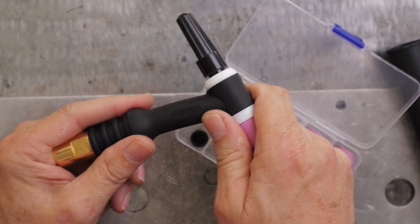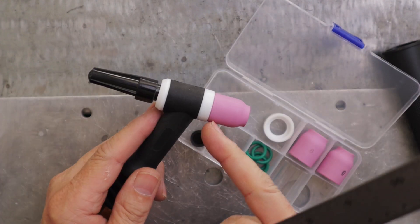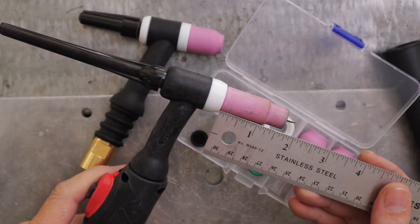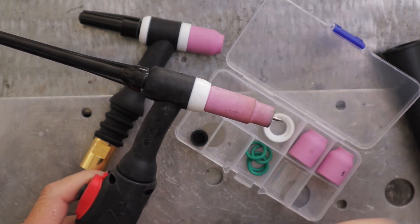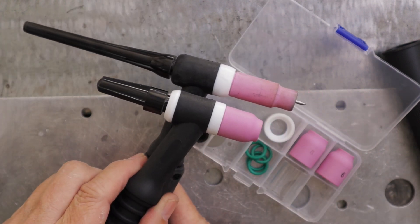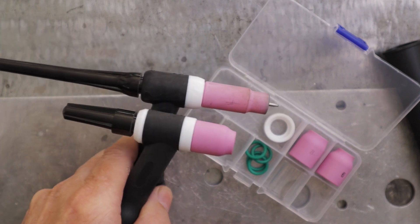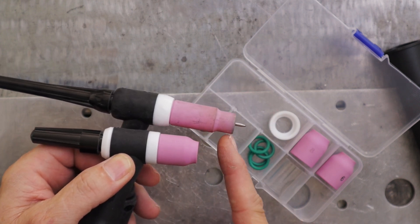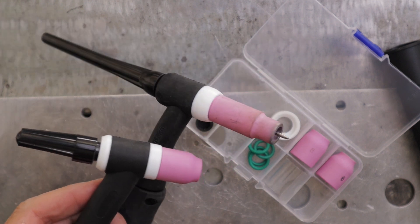That gives me a nice flex head setup with the stubby kit. From the end of the Teflon there: one inch. The standard is almost an inch and three-quarters out to the edge of the cup. So that knocks out three-quarters of an inch in length. Here's the comparison of what you get.